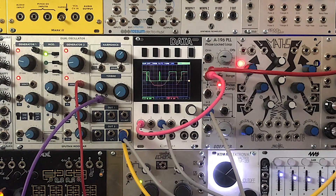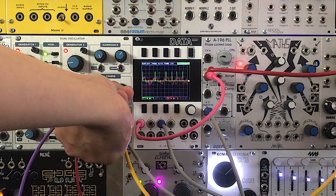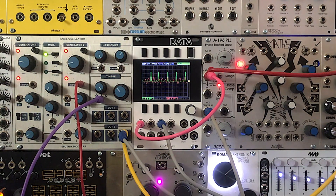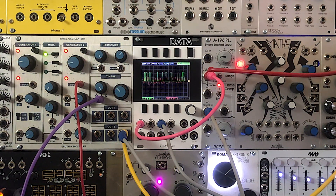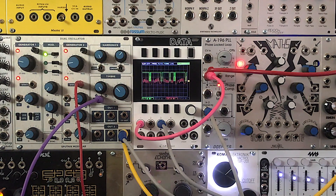Now we're going to try a more complex waveform from the Sputnik oscillator. Again, we're going to start with phase comparator 3. As we adjust the waveform on the Sputnik with the timbre knob, we see how the PLL tries to catch up with it. We're also set up to change the timbre from an external keyboard through that purple cable. Now we're going to try switching to the XOR comparator. As you can hear as we adjust the signal, different harmonics pop out of the phase-locked loop output.